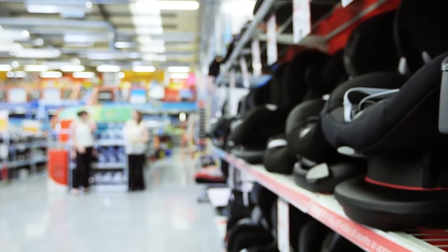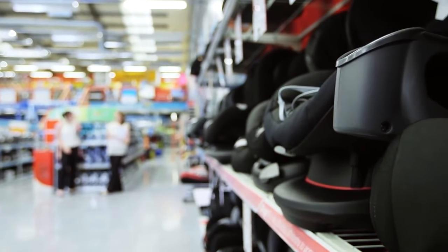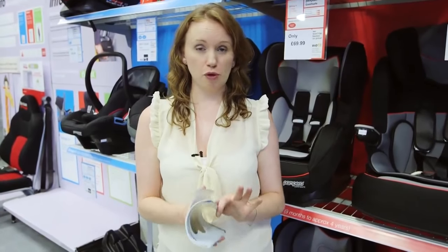The safest place for the child car seat is always on the back seat of the car. All child car seats are fitted slightly differently, so make sure you read the instruction manual before you fit it.